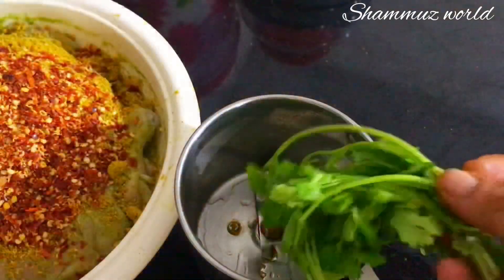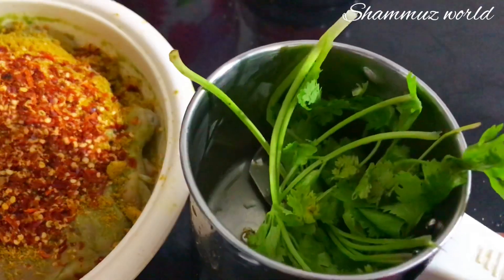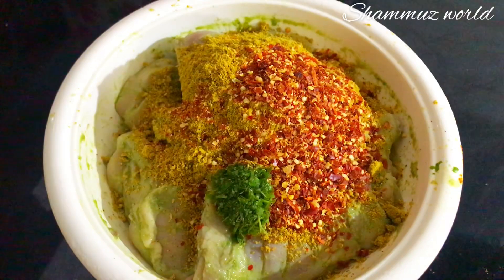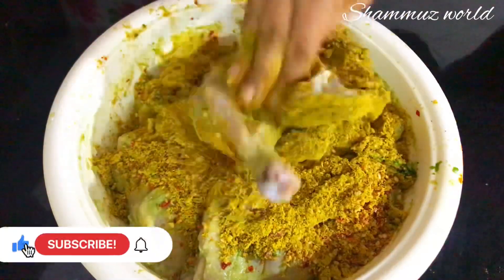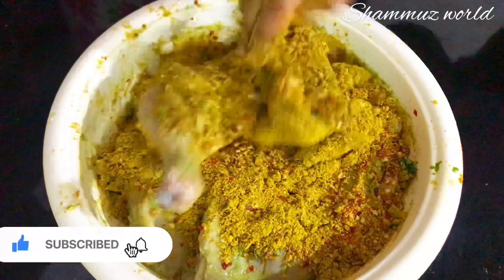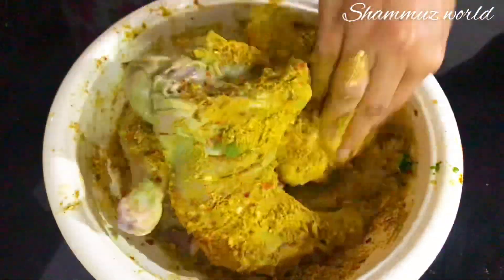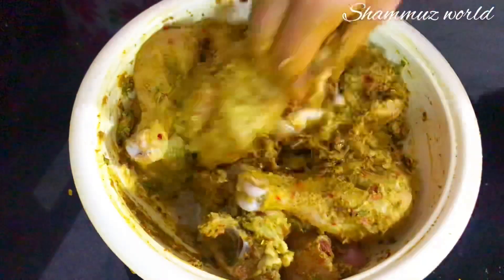I put it in the bowl and mix it in a jar. Let's mix it in the chicken pieces and mix it in the pan.